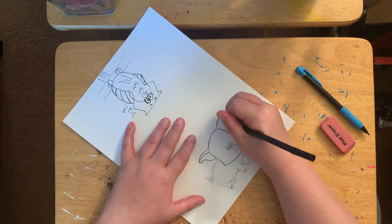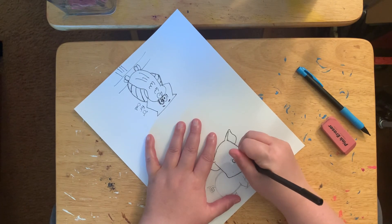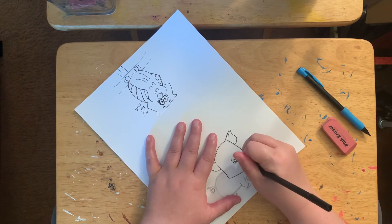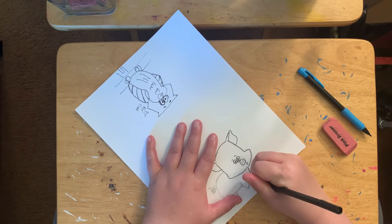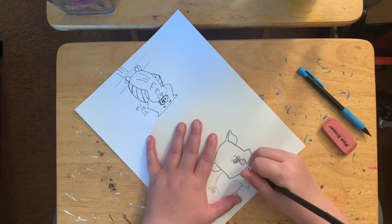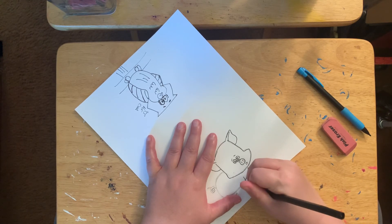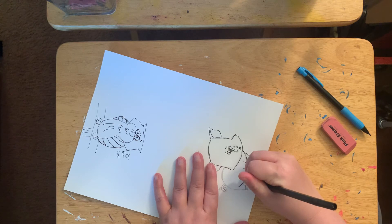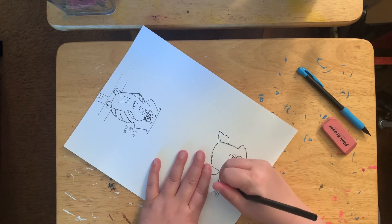I think once I color these it will look so much better. I just want to clear this side of the leg. I'm just going to add the leg. Maybe he can't find his mom — maybe that's why he looks so sad. Happy endings, happy endings.